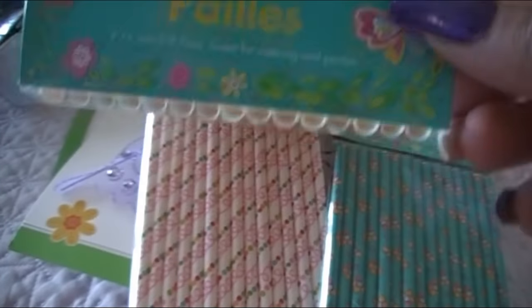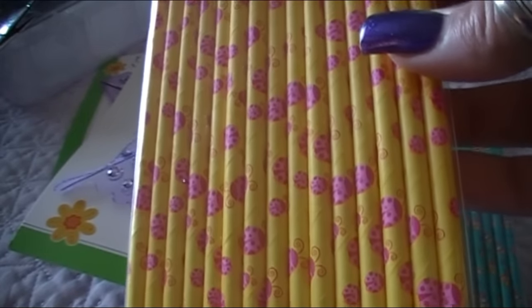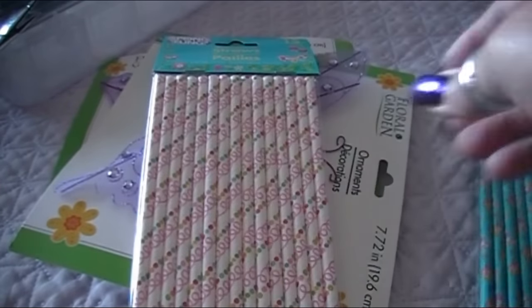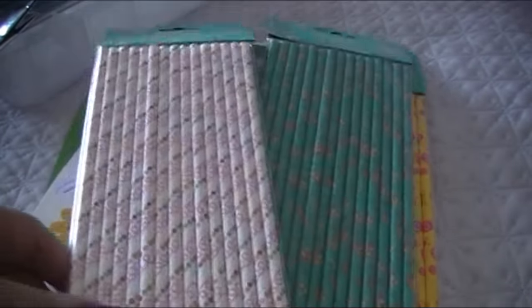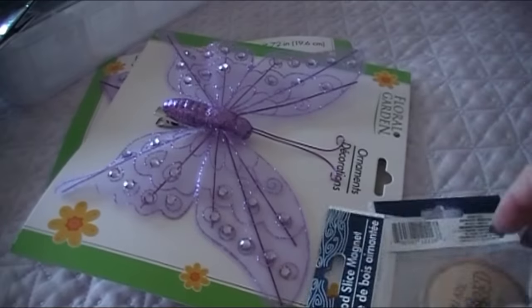You get 15 paper straws for a dollar, which is a really good value. They had three patterns: one with little pink ladybugs on yellow — not my favorite since I'm not a big yellow fan — one in a teal Tiffany blue type shade with pretty flowers, and my favorite, white with swirly dews and polka dots. I grabbed one of each and I have a cool idea for a separate video just on paper straw crafts.